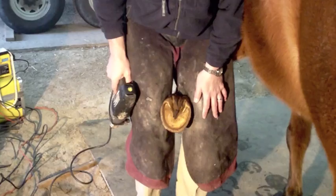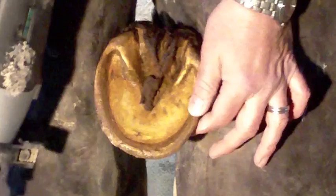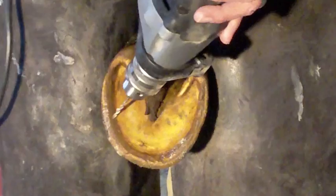You might be wondering how we're going to apply this wooden shoe to the horse's foot — there are no nail holes in the clog. We're actually going to screw a couple of screws into the hoof wall and into the shoe to help stabilize it. To make sure I'm in the right place, I go from the back and make a small pilot hole. This way I know that when I screw from the top side down, I'm not getting into any sensitive tissue, and it helps me screw from the outside into the shoe.